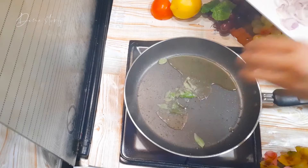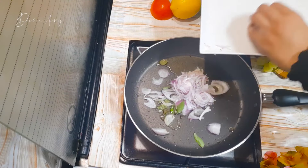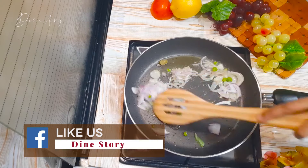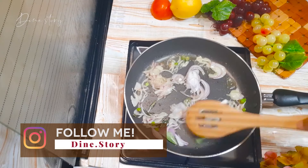In a pan, add 2 tablespoons of oil. Once the oil is hot, add mustard seeds. Then add a little curry leaves, a medium-sized sliced onion, and 1 green chili. Sauté for a few seconds.